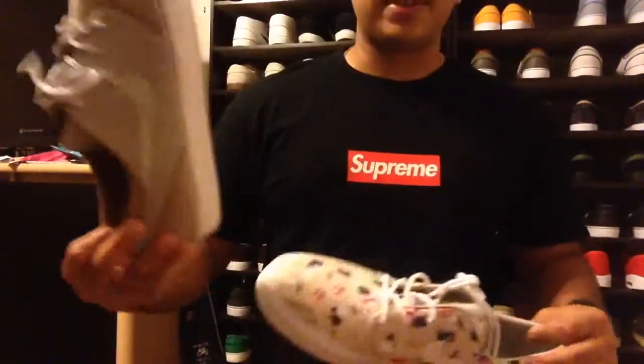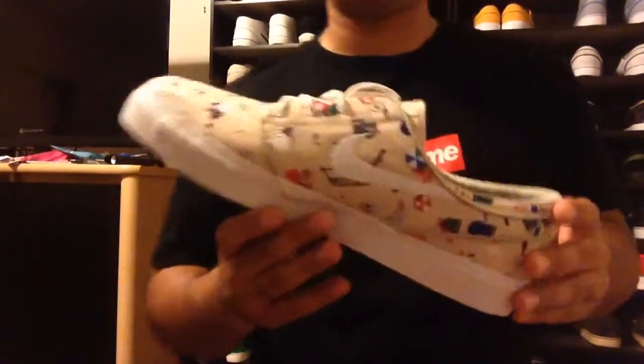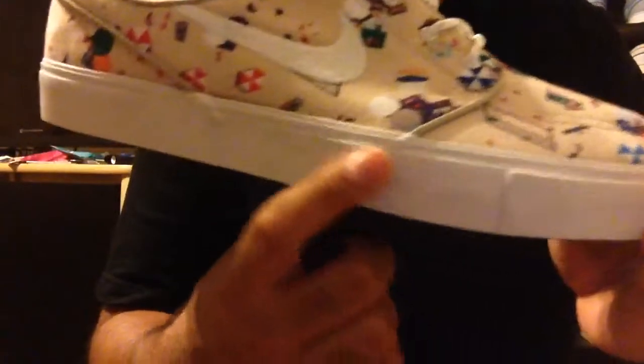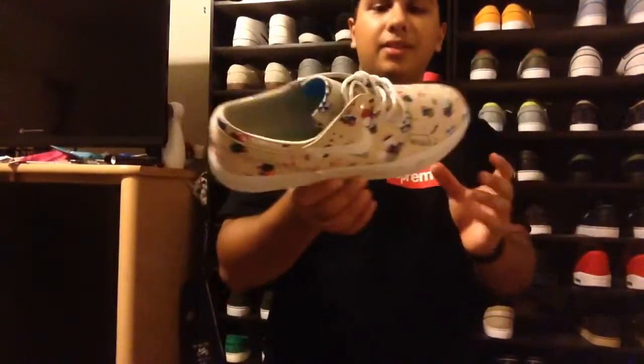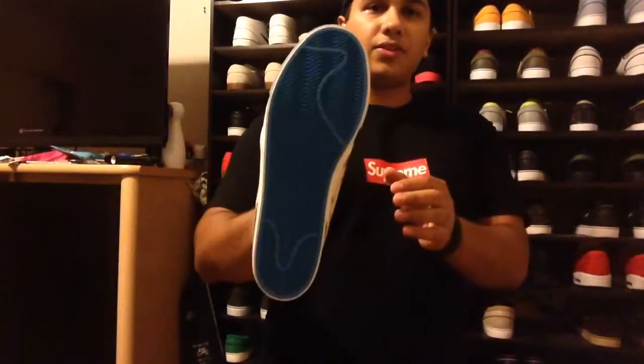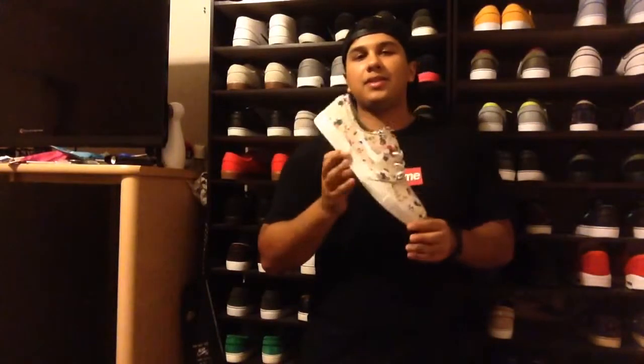They kind of remind me of the Reed stones a little bit. I think the colors kind of look the same — of course this is canvas and this is older, this is newer — but still, anything that's a light tan color is really nice in my eyes. You don't get like a pinstripe or anything on it, it's just real simple, real clean, just the all-white bottom right there and the blue outsole.